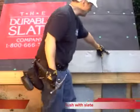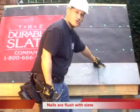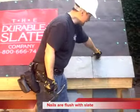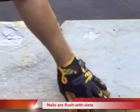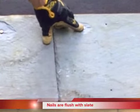Notice how I nailed these slates so that they're flush — they're not sticking up too high and they're not pinning the slate down. If you pin the slate down too hard, what will happen is that over time with wind, that nail hole will actually go right through or break.